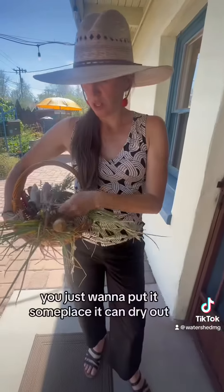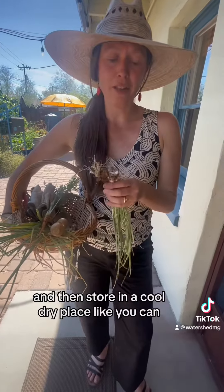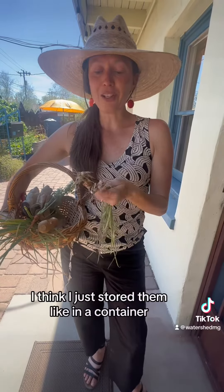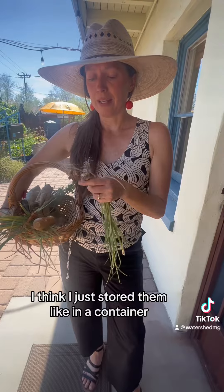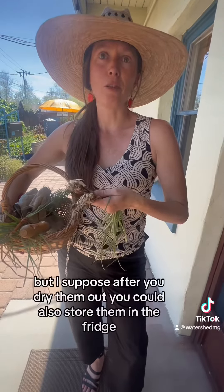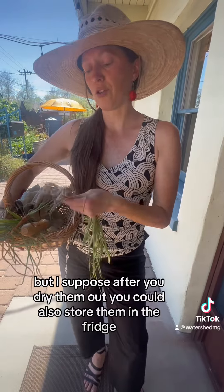You just want to put them someplace that can dry out, then store them in a cool dry place. I just stored them in an open container in my garage, but I suppose after you dry them out you could also store them in the fridge.